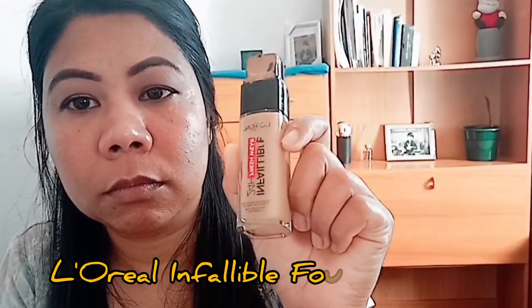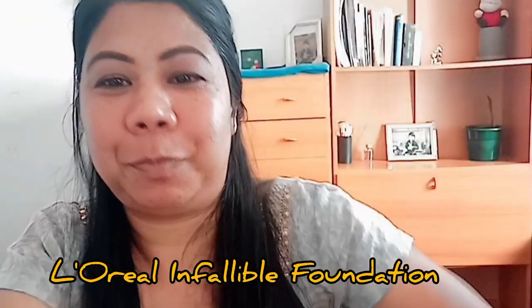Look at the fake eyelashes — I think your eye makeup is fine. I will apply the eye makeup on my face as well as a layer of face. I will apply the foundation on the foundation.